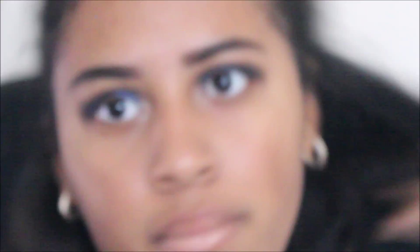Here I'm doing my eyebrows with the Anastasia pomade in the Ebony shade — just the usual routine, because as you can see my eyebrows are very thin and, you know, life happens. Then I'm just filling them in with black eyeshadow as well.